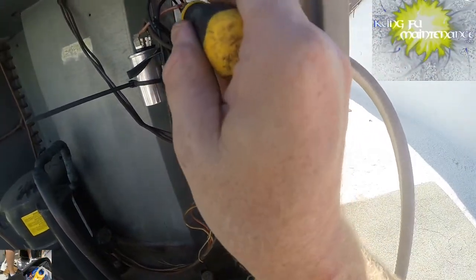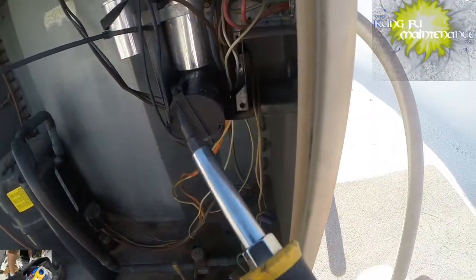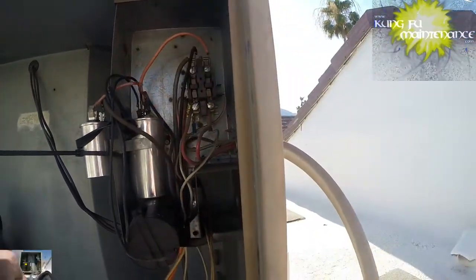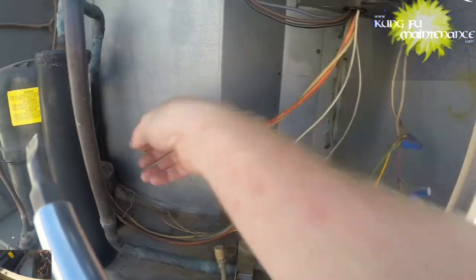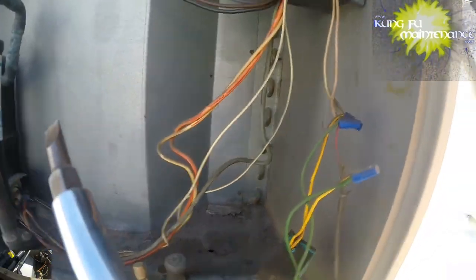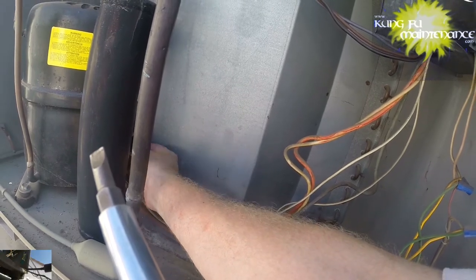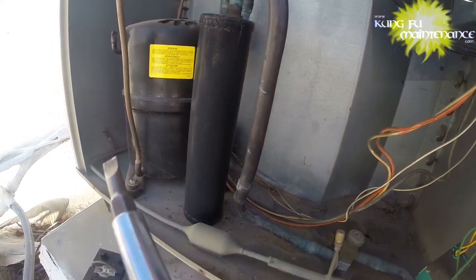Discharge the capacitor — it holds a charge even after the power is disconnected. All our wiring up here looks okay. Our points actually look okay even though it's the original contactor. We've discharged our capacitor. Let's take a look at our compressor leads. Everything looks okay there, but the compressor seems overheated.